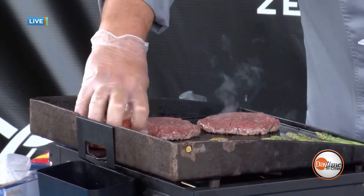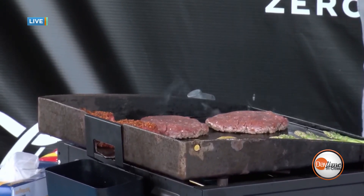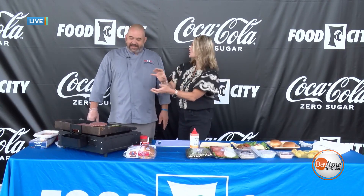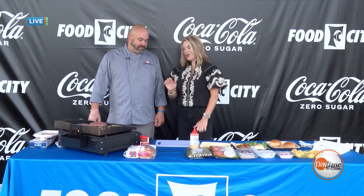The biggest thing when cooking steak is you have to trust the process — don't touch it. Just put it on the grill and let it go. The more you play with it and move it, the worse it's going to be. So set it and forget it — let it go for a few minutes.